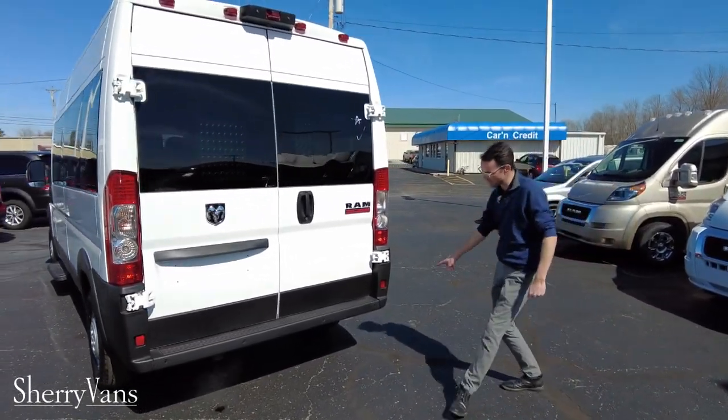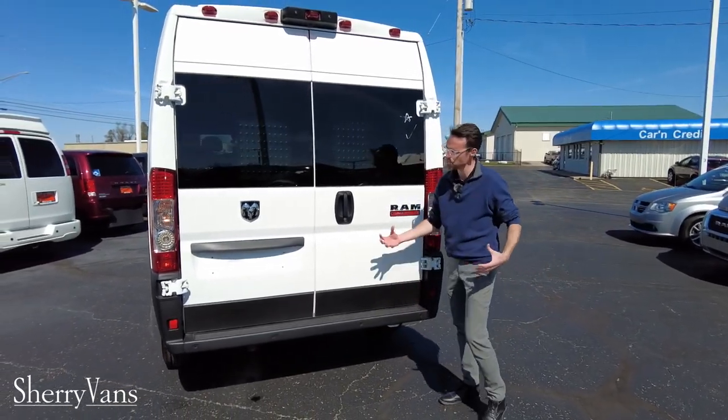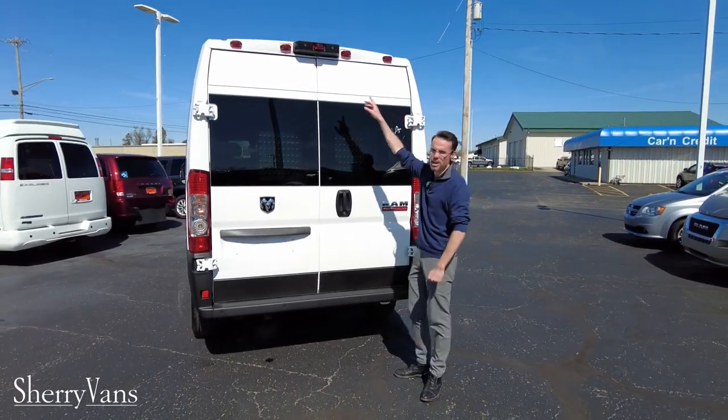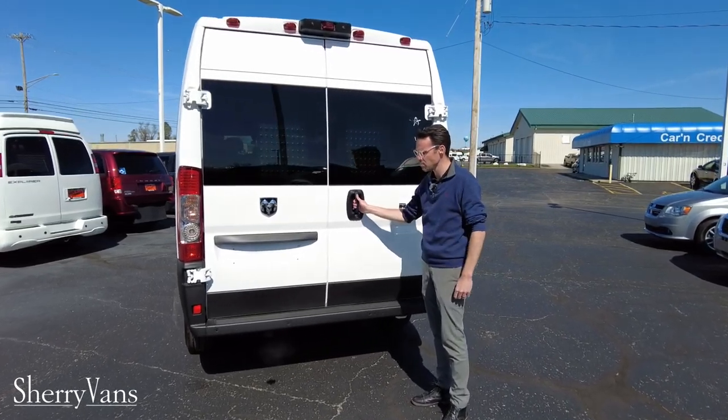Before we get in the doors, it does have a couple of safety features. It's got backup sensors in the rear bumper — since it's a bigger vehicle, as you're backing up it's going to let you know something's behind you. It also has a backup monitor hooked into the five-inch radio screen up front to help you out.